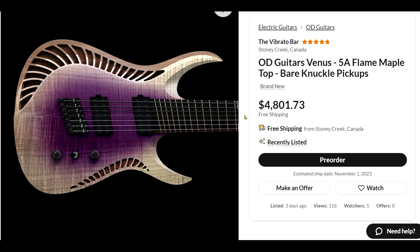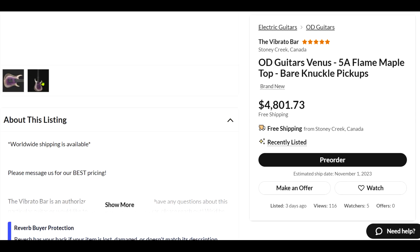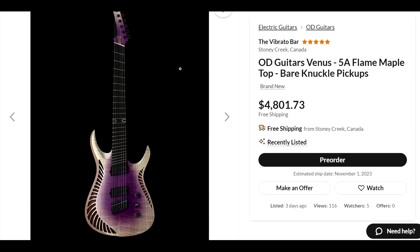Another one with some really nice wood. Looks like they pick out some really nice wood for these guitars. They're not cheap, but they're not super expensive either. We don't have a whole lot of shots of this one, but it's a pretty nice looking guitar.